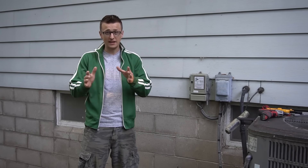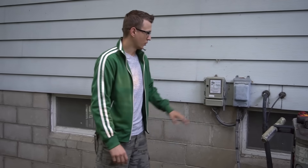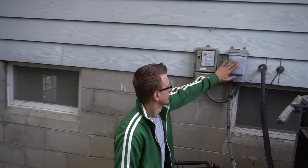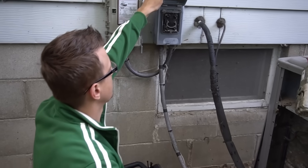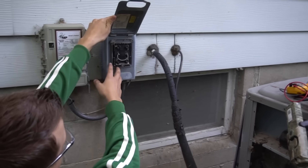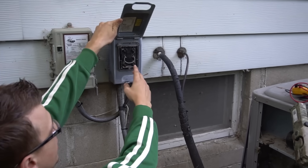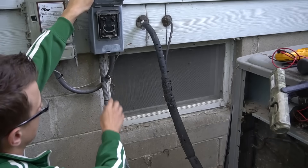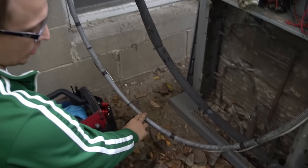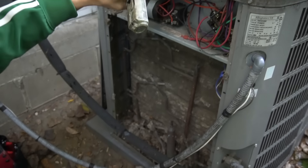Before I get into the 10 reasons why this could be happening, let's quickly go over the contactor and how it works. Right here we have our disconnect — this is where your 240 volts comes from. Your circuit breaker panel is hooked up straight to this, giving two hot legs, two 120-volt legs to get your 240. That goes right into your AC unit through this whip, which will typically have three wires inside: two hot legs and a ground.